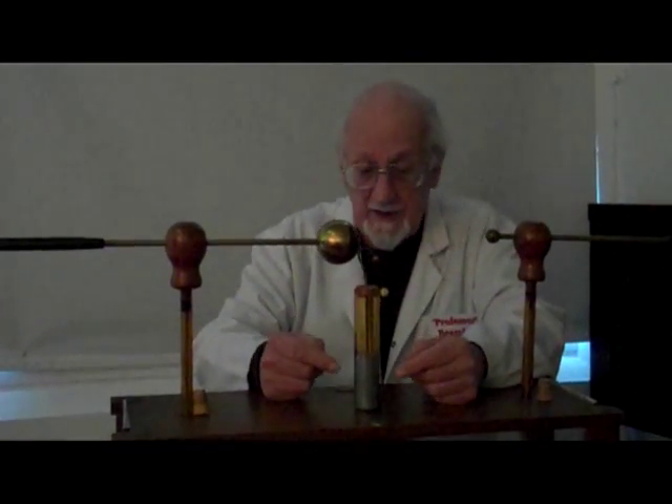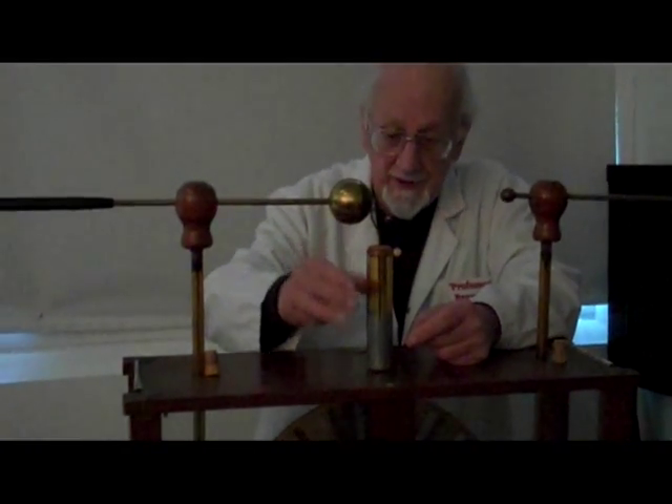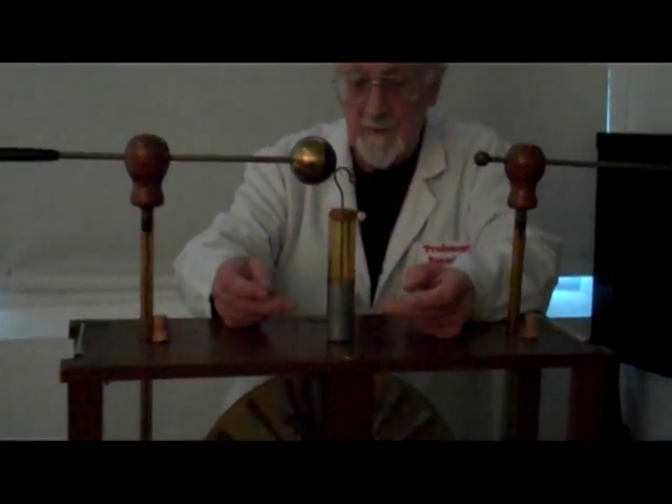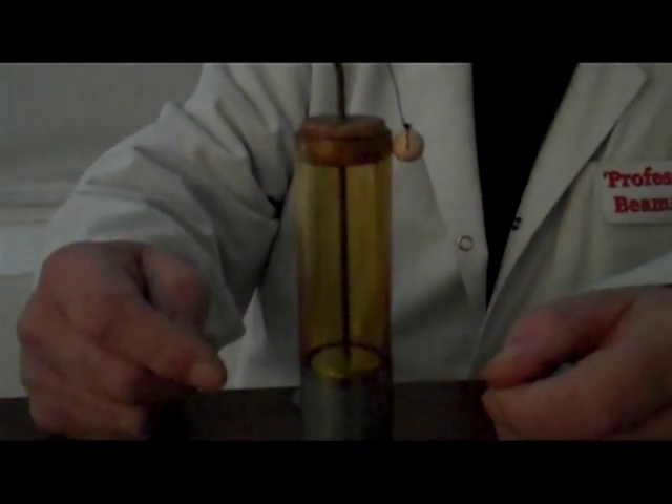Very, very simple. It's a conductor on the outside, a conductor on the inside, with an insulator in between. So it's a glass tube with foil on the outside and foil on the inside. What happens is the two poles get charged to opposite polarities, so we have to have a decent separation there because otherwise the spark could possibly jump from one to another.